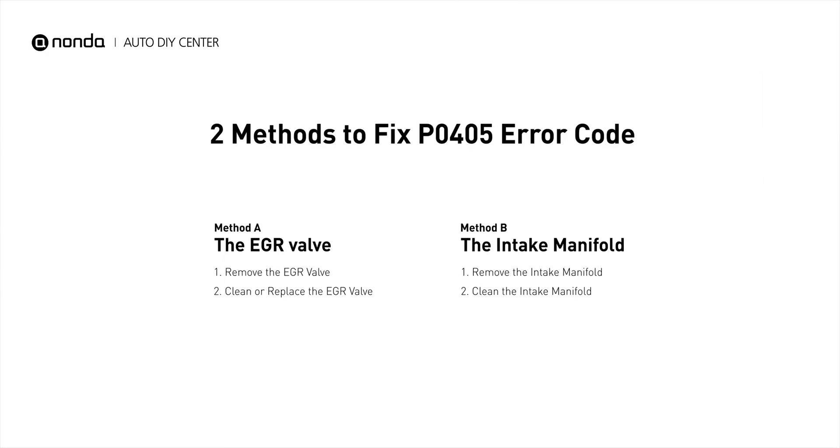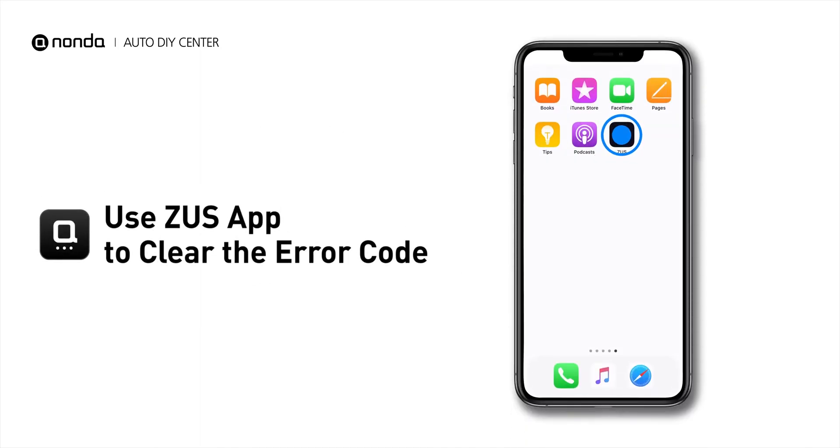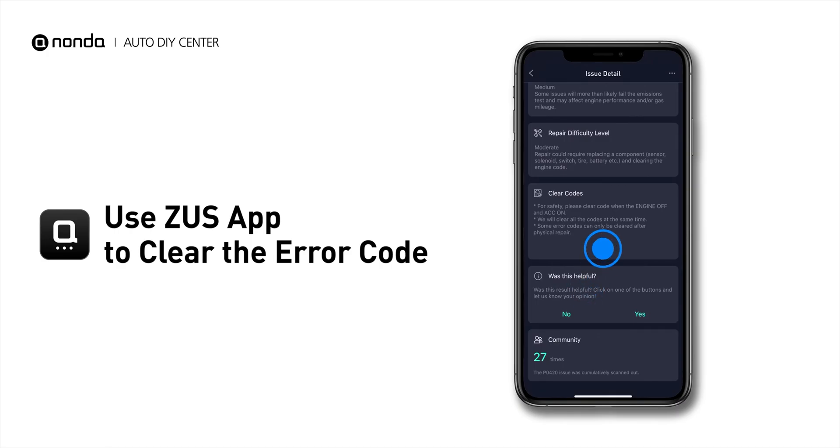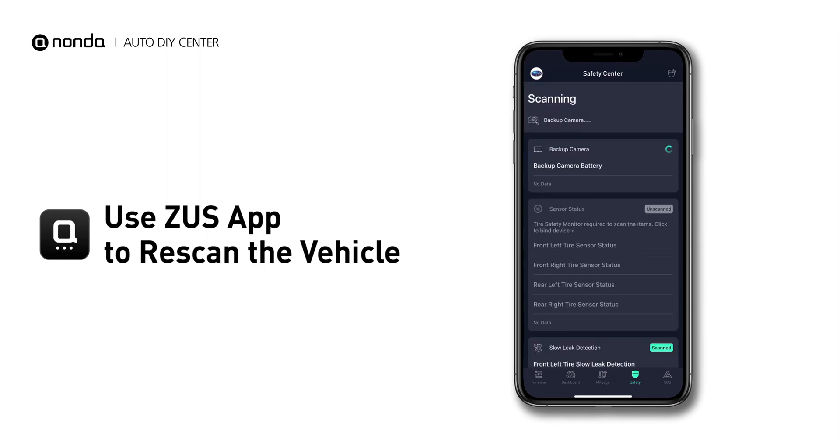So here are two of the most practical solutions to fix the P0405 error code. After the repair, you can now use the Zeus app to clear the error code. Tap the Rescan button one more time to make sure everything is fine with your vehicle.